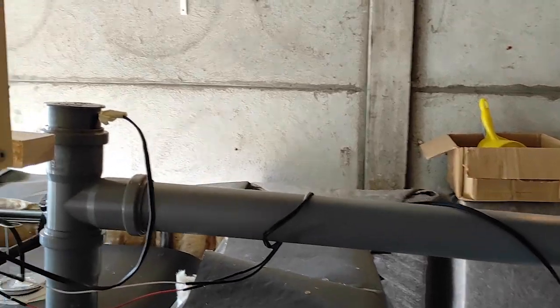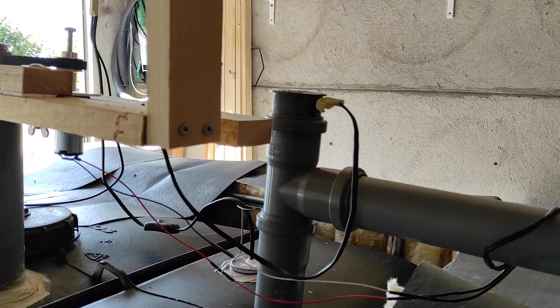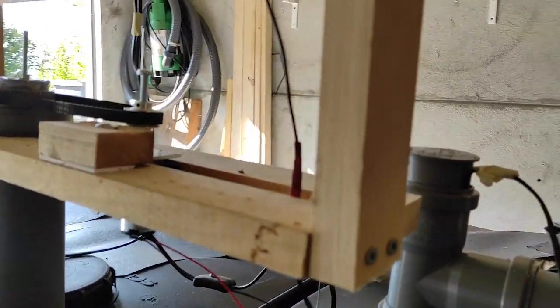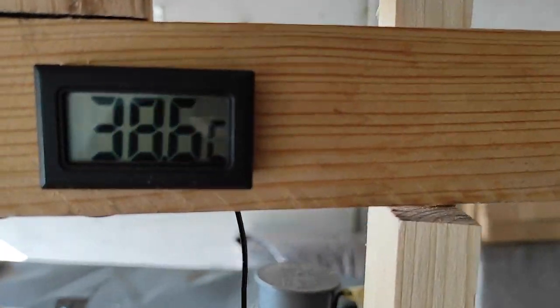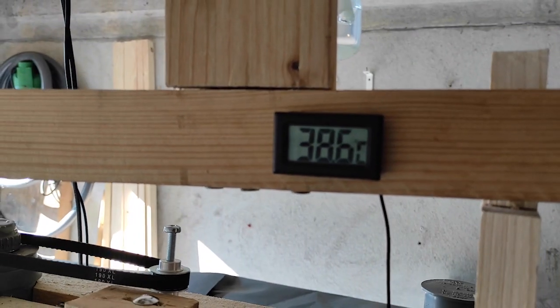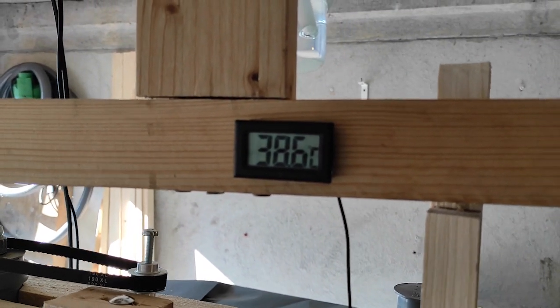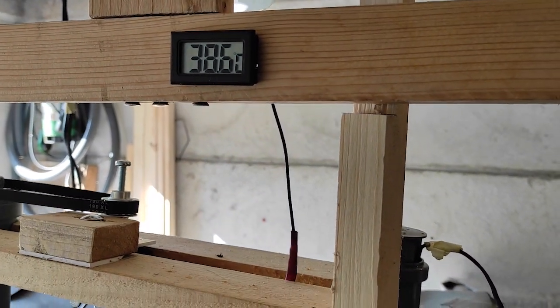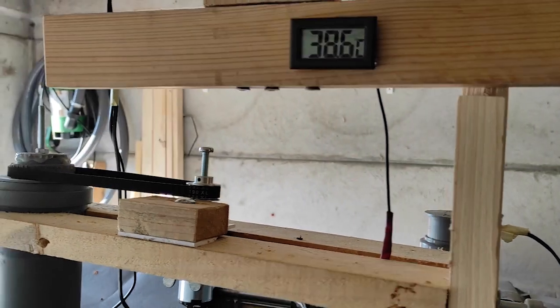On top here you see those cables — this is a probe, I measure the temperature. And here is the gauge. So currently we have 38.6 degrees, which is quite nice for the mesophilic bacteria.